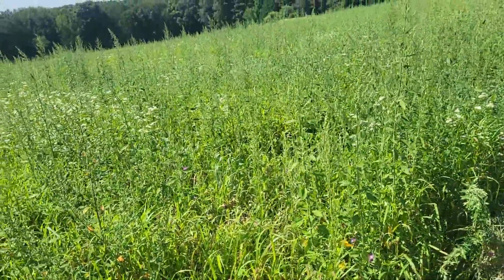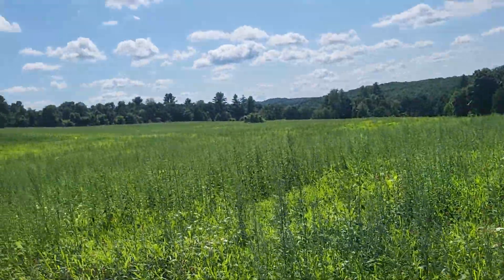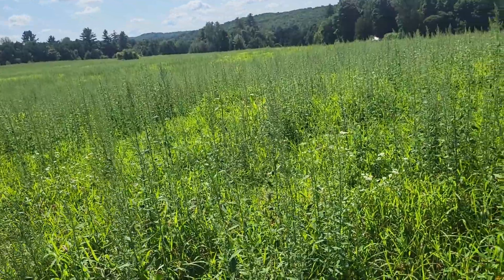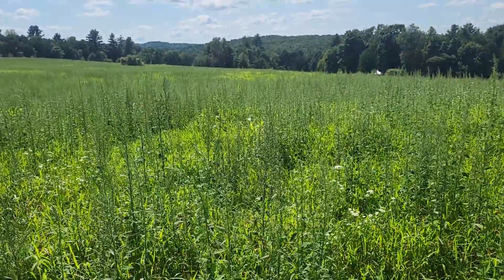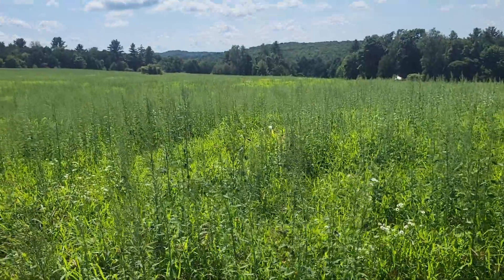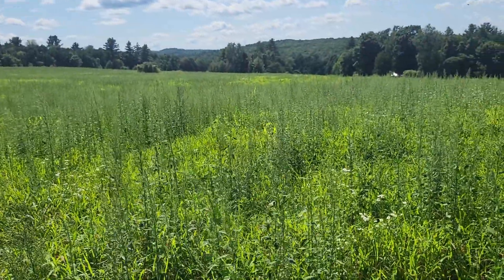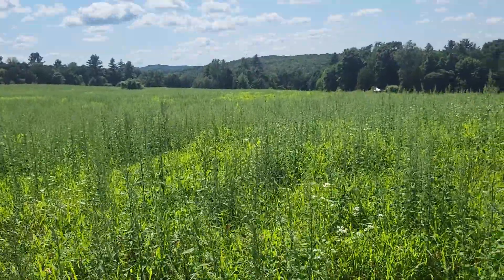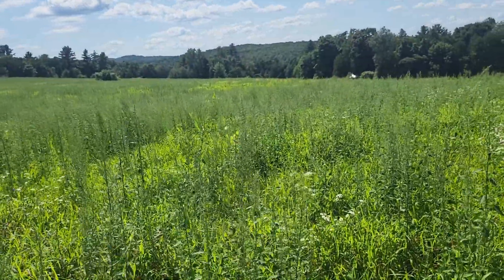Not a big deal because I wanted this field for hay anyway. It's the other big field in the distance that hurts — losing that — but I'm not going to destroy it until I've talked with insurance, because it was planted late but it may be covered. We'll see what happens; I'll keep you informed.